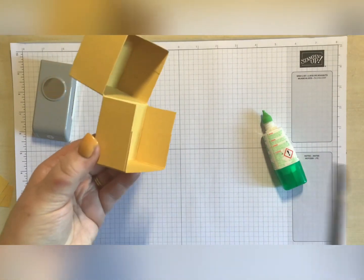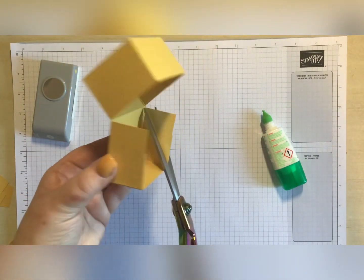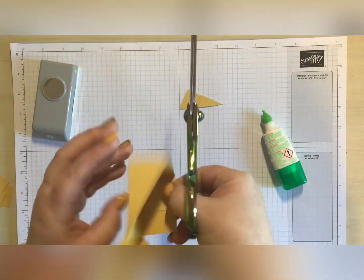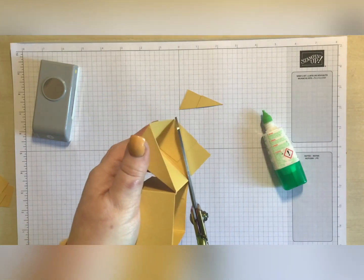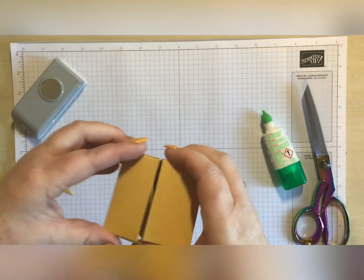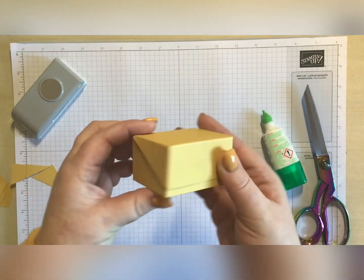What we're going to do is come in with our long scissors from that corner to that corner - we are just going to cut away, turn it round, and we're going to do exactly the same thing. So then that becomes our lid.